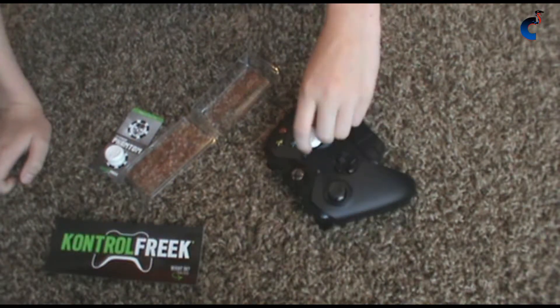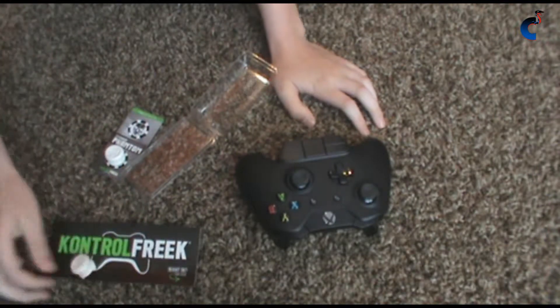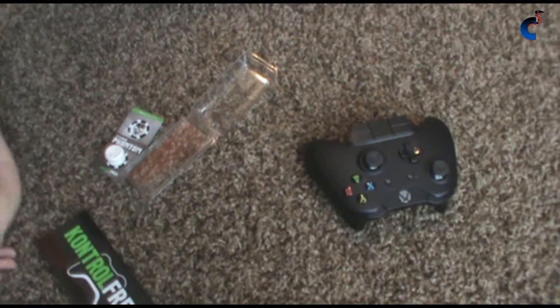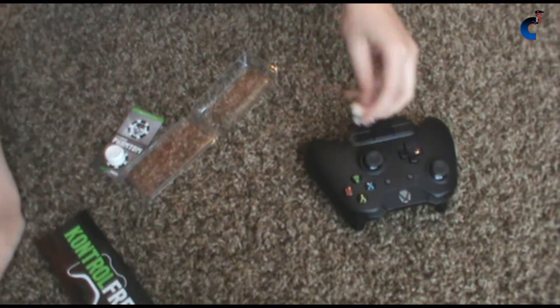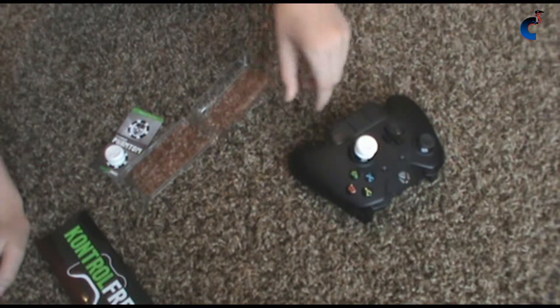They're very easy to take off too. I'm going to do it from my angle right there. They're very easy — I'll go ahead and snap it back on.